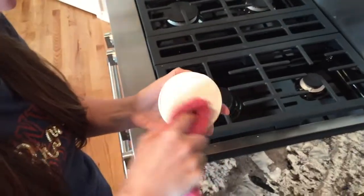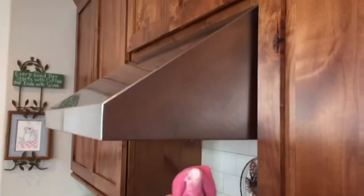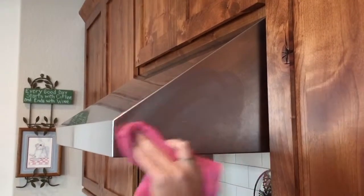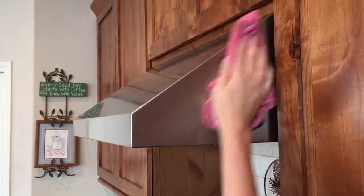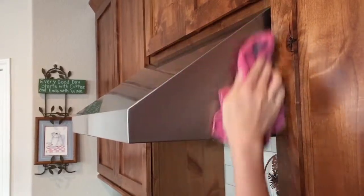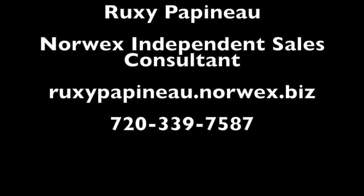I'm gonna rub my Envirocloth on the cleaning paste a little bit — just using a smidgen — and we're gonna get to work. There we go. Ding ding!